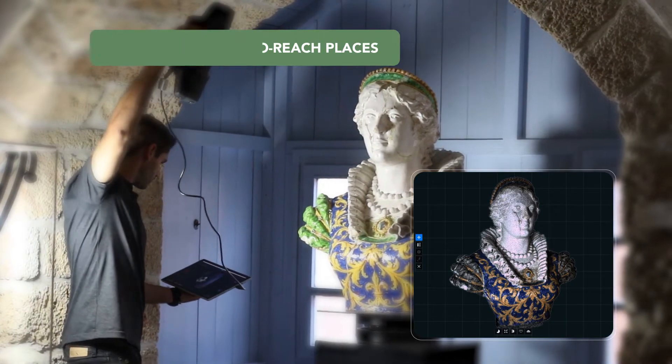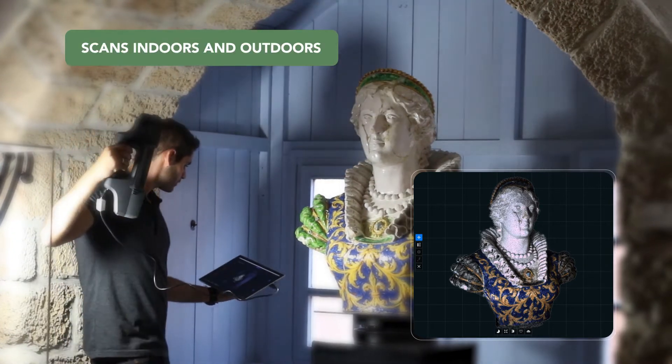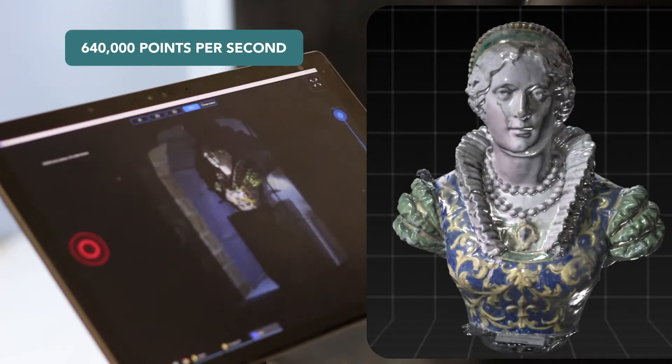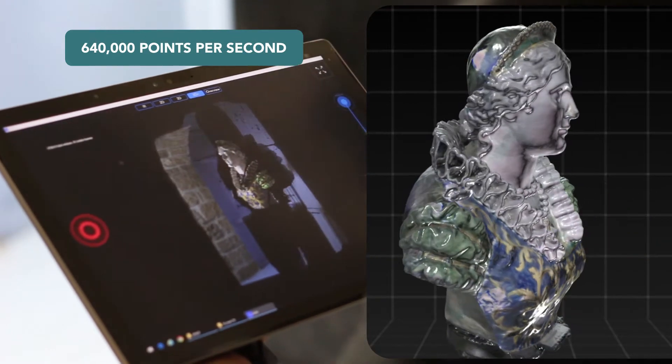With unmatched reliability and suitable for use in any ambient light, the easy-to-use F6 Smart is designed to capture detailed objects and hard-to-reach areas.